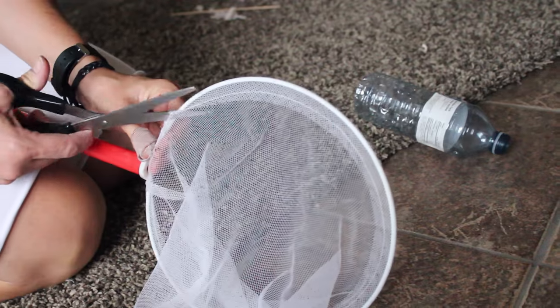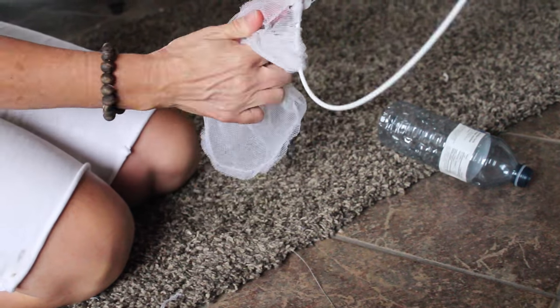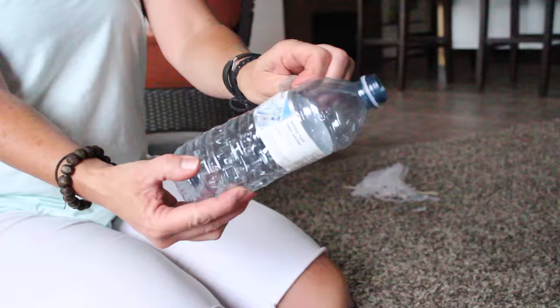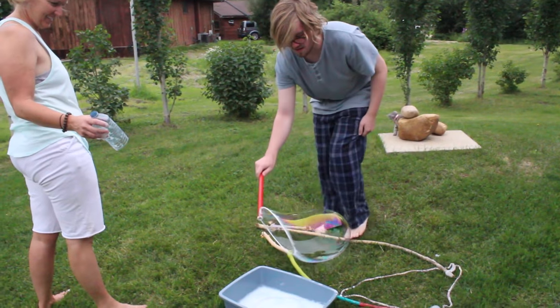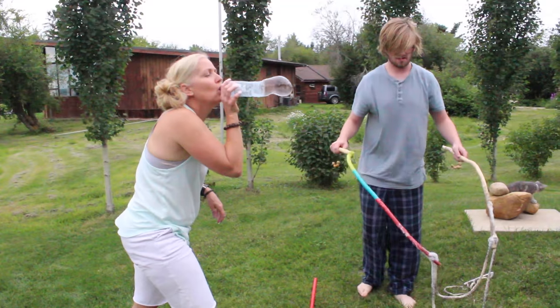For the last couple of homemade bubble blowing sticks, we just took an old fishing net, took the mesh out of it, and wrapped the braided cotton around the end. Then we took an empty water bottle and cut the end off, and you'll see how that works really cool too.